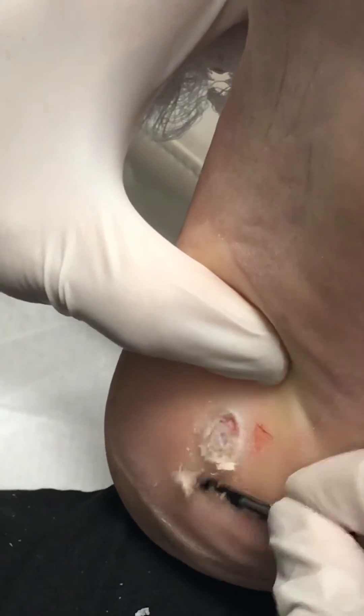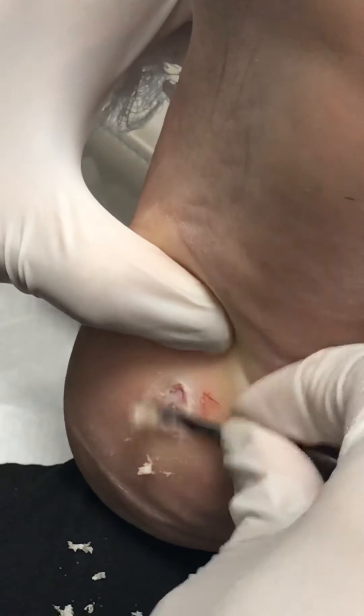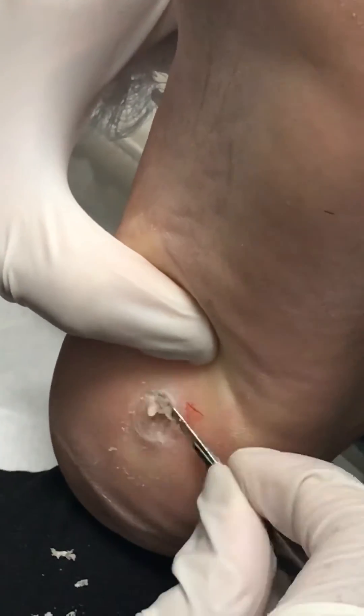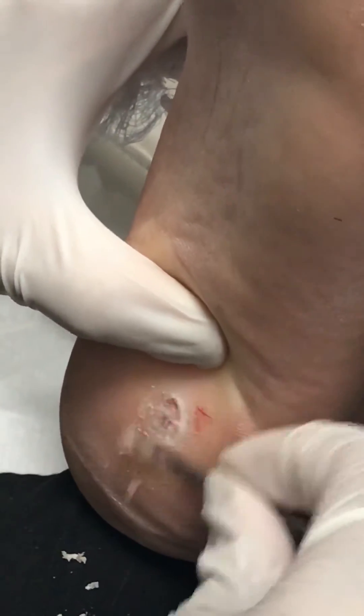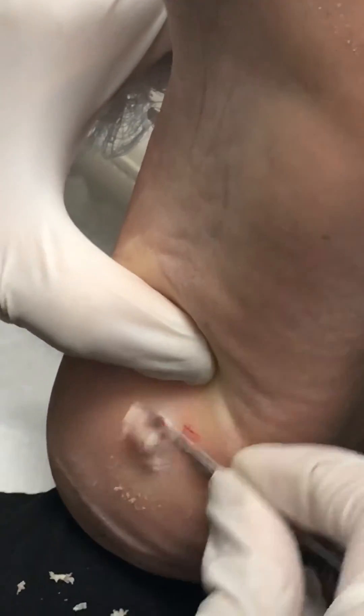She got a lot of it. You guys have really been working on it. You've been doing a good job with it. So we're getting deep. As you can see, he's numb, so he's letting me get as deep as I can.